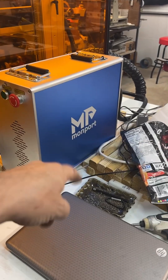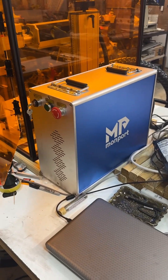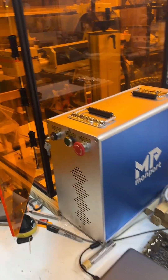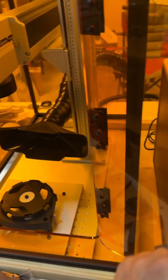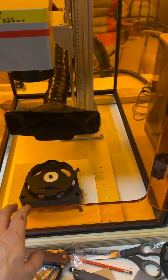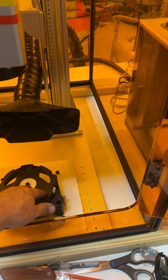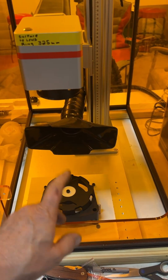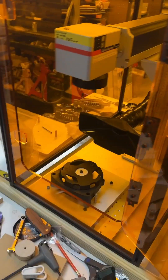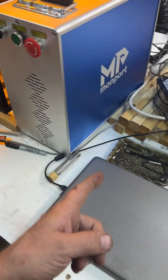Anyway, I started playing with this Munfort fiber laser — this thing is great. I would highly recommend it. I'm actually getting another one. This one works great, just doing a little engraving on some alternator cases. Got the fume extractor, and everything seems great.